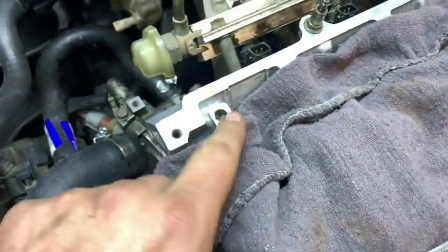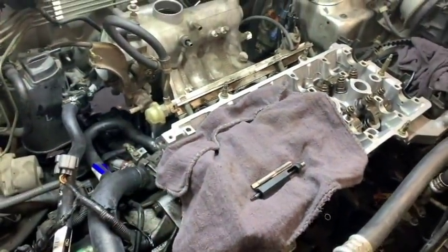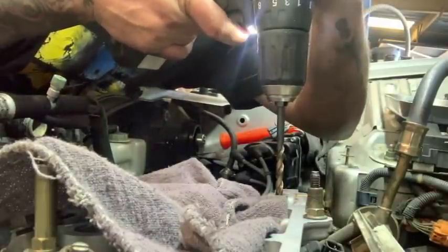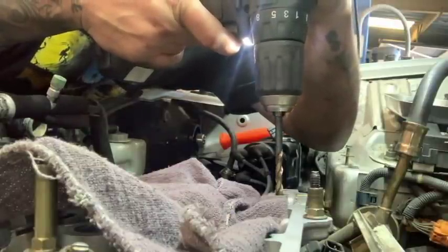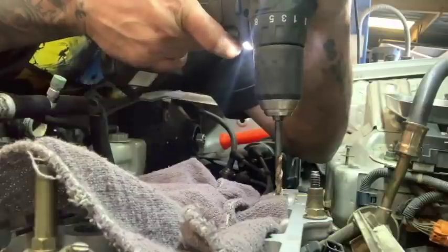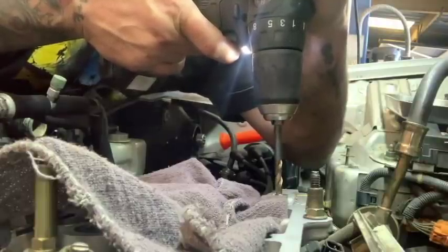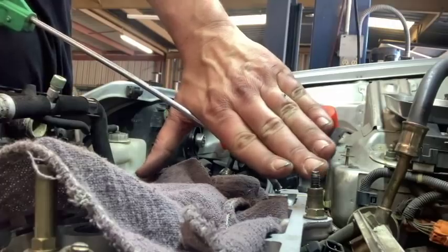You're going to want to put a rag down to prevent any kind of material or debris falling into the head. Unfortunately, this is what we're doing it on. I'm going to go ahead and start the drilling process. I know you guys can't see too well, but this is the hole - you want to get as straight of a shot as you possibly can. And just going to start it off slow.